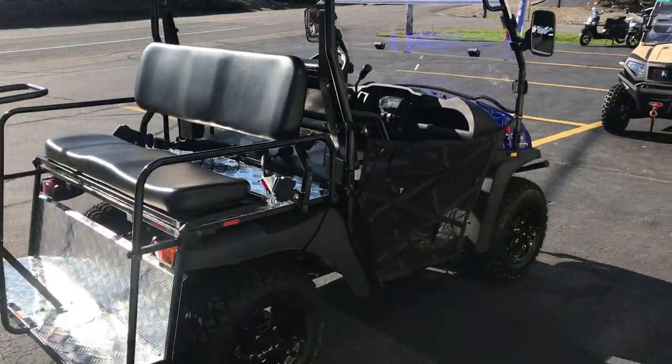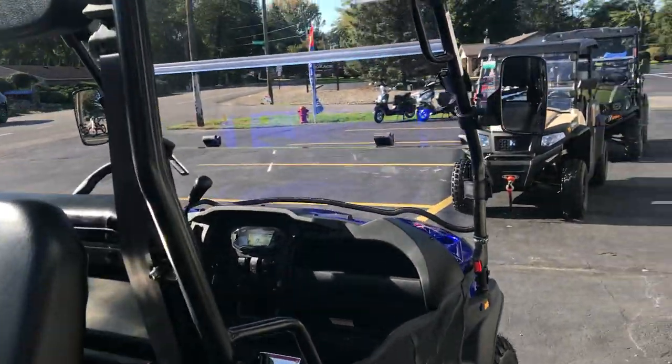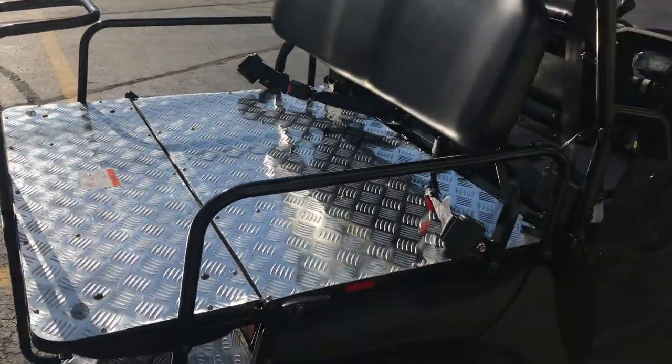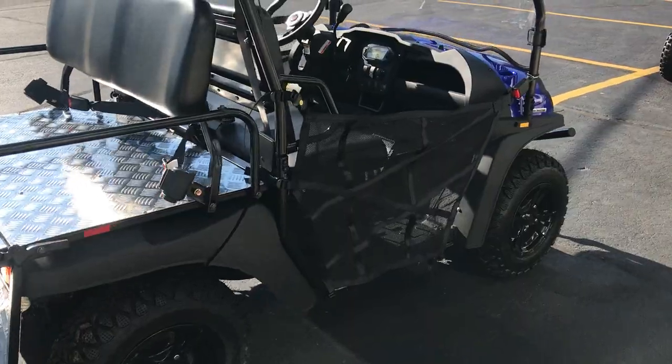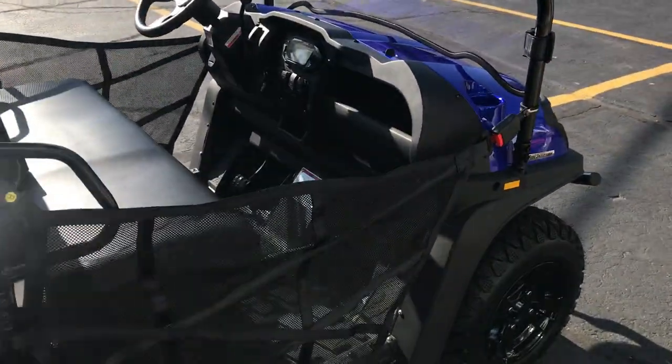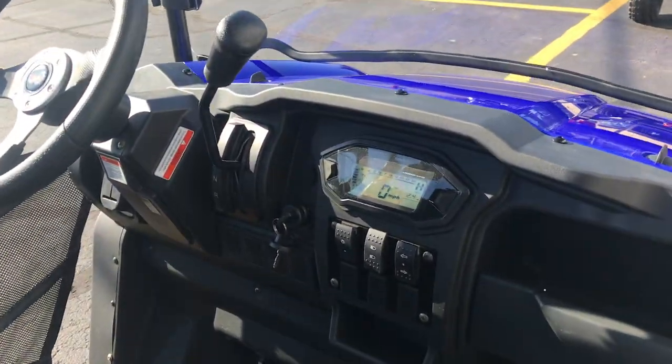It has a flip back seat — flip this up and we've got cargo. It's got a nice cargo area to put some stuff on there if you want to haul things around. Nice bench style seat with seatbelts. Easy to shift.